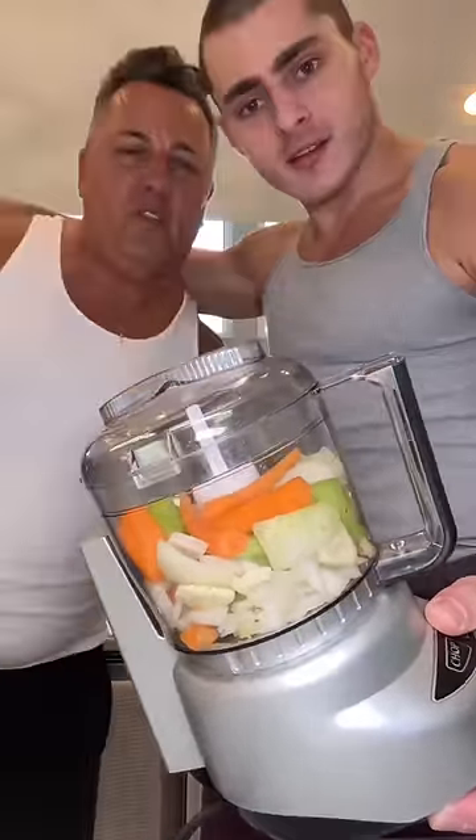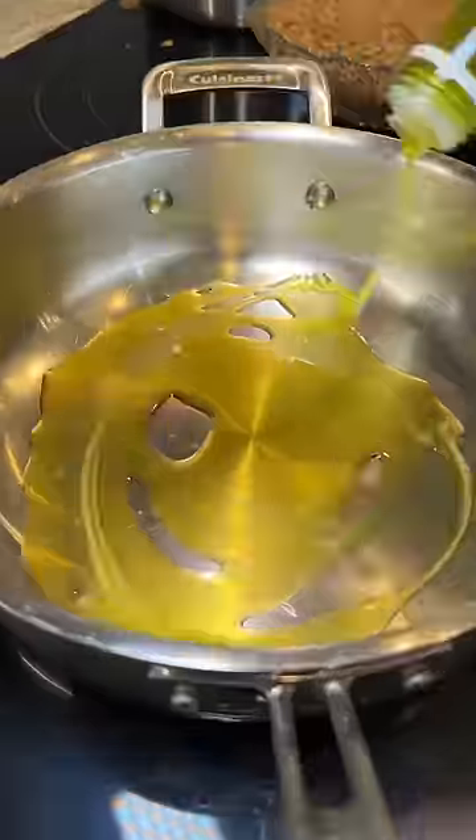Papa, what do we got in here? The three musketeers. Chop it. In Italy, we call this soffritto.